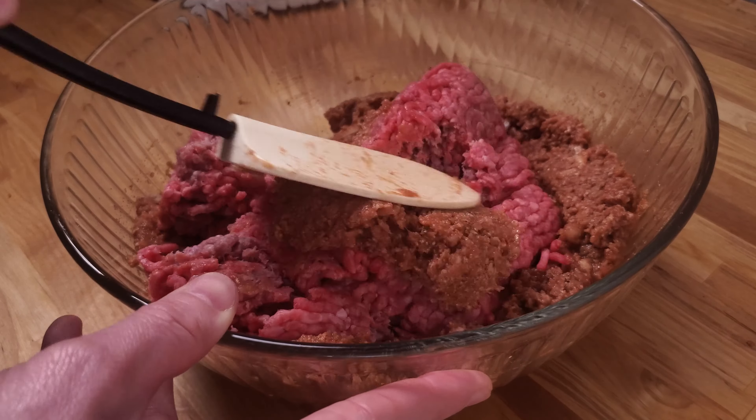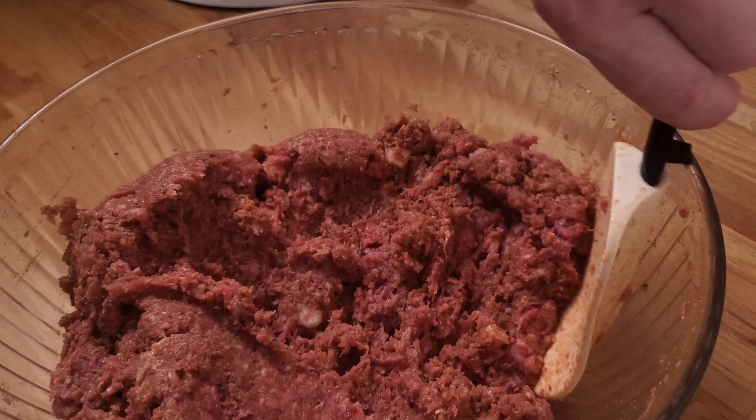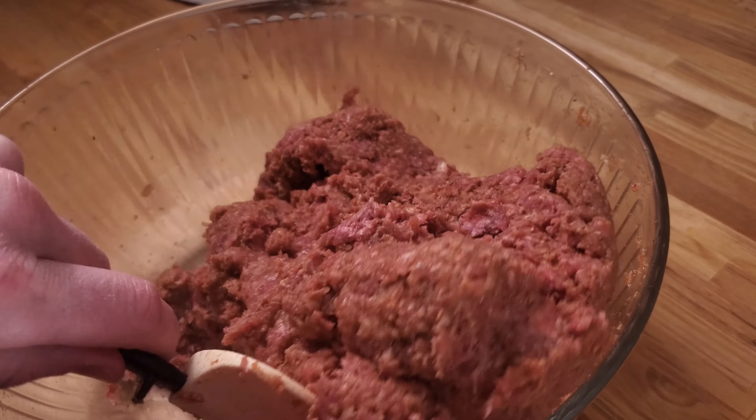Nothing special here — just stir until you have a somewhat homogenous mixture. My son really enjoys assisting with this part. I call him my little hamburger helper.